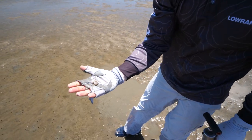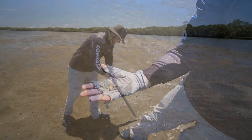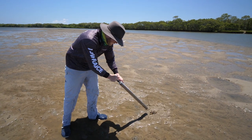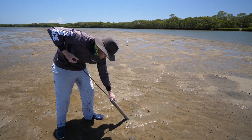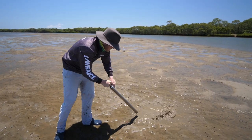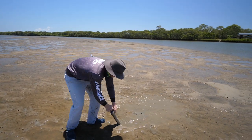Prime bait! The technique for yabbying is you push down with the pump as you pull out, then expel the sand you've just sucked up. Hit the bottom, pull back, and expel the sand — a bit deeper each time, gradually working yourself deeper and deeper down the same hole.